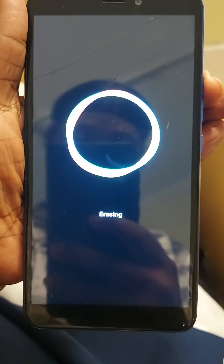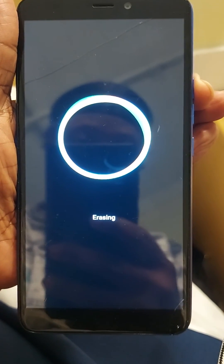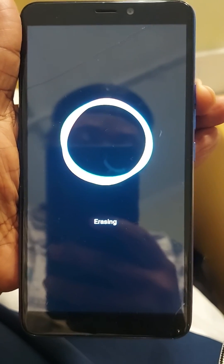Congratulations, you have hard reset your Blue J9L. Please like, follow, and subscribe for more.